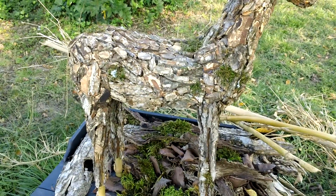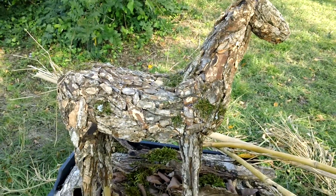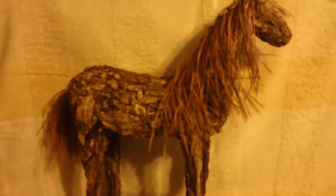I've got to put it on the base and put the mane and tail on it, and it's just almost done. This is tree bark horse number 11.